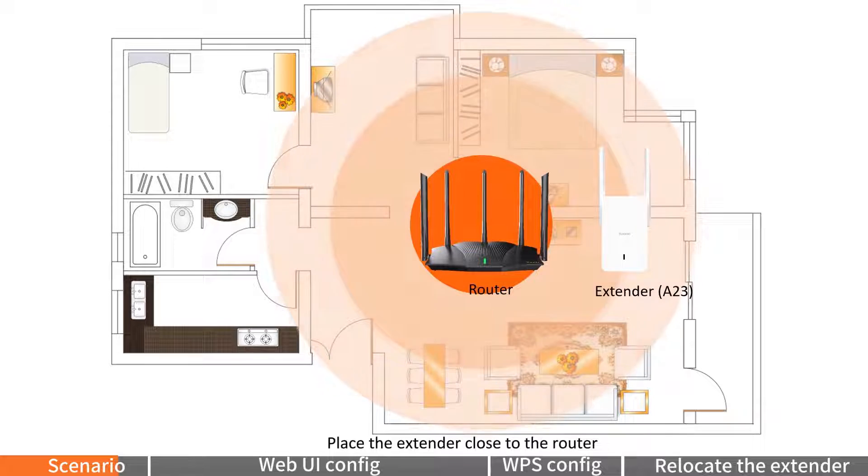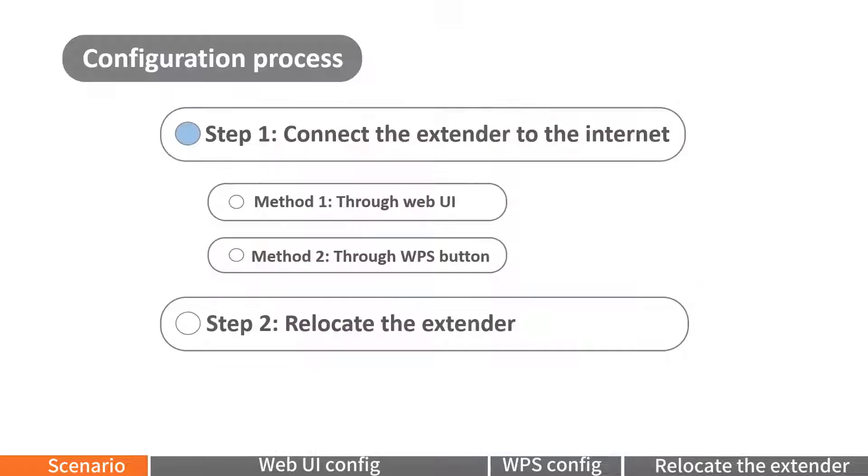Place the extender close to the router and power it on until the LED indicator blinks red slowly. Step 1: Connect the extender to the internet.